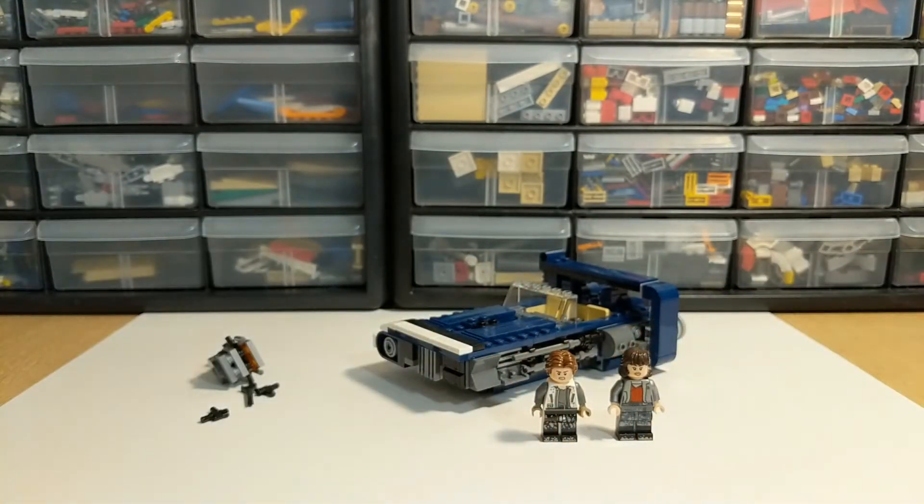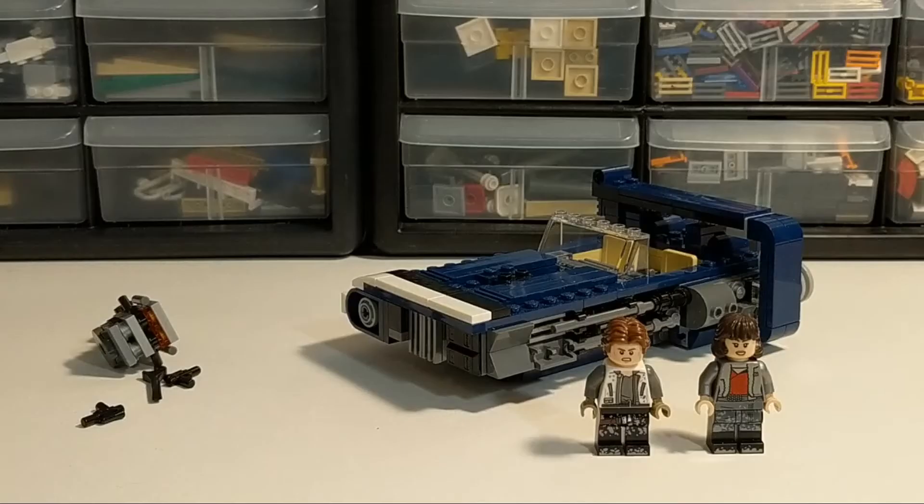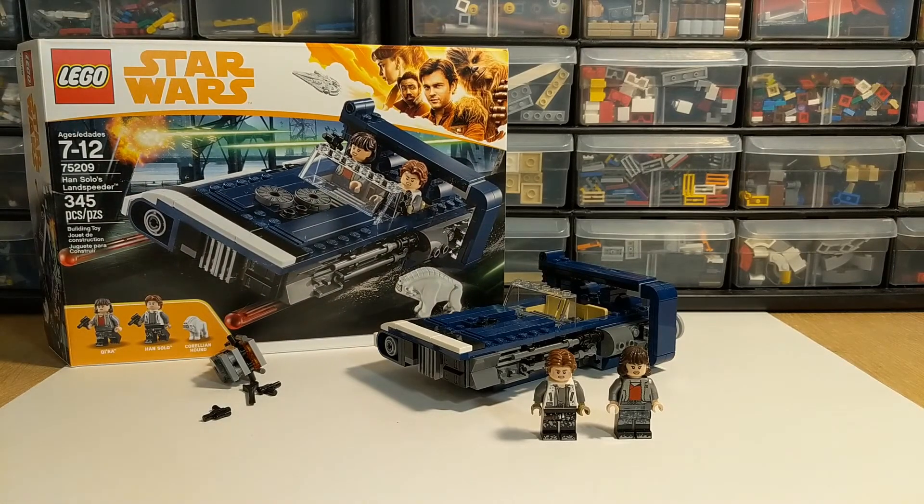So that's Han Solo's Landspeeder from the only wave of Solo sets released back in 2018. The highlights are the minifigs — especially Qira, who is exclusive to the set with that hair piece and pearl gray jacket. There are also two tan chair elements new for 2018 and plenty of dark blue LEGO pieces. Originally retailing for 30 dollars, I picked this up on BrickLink for 25; factoring in shipping, it's still pretty reasonable. At 345 pieces with several nice and somewhat exclusive elements, it's worth 30 bucks if you can find it.